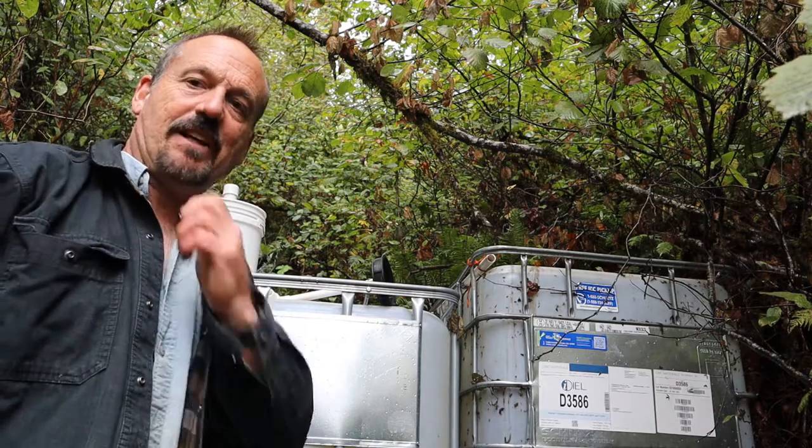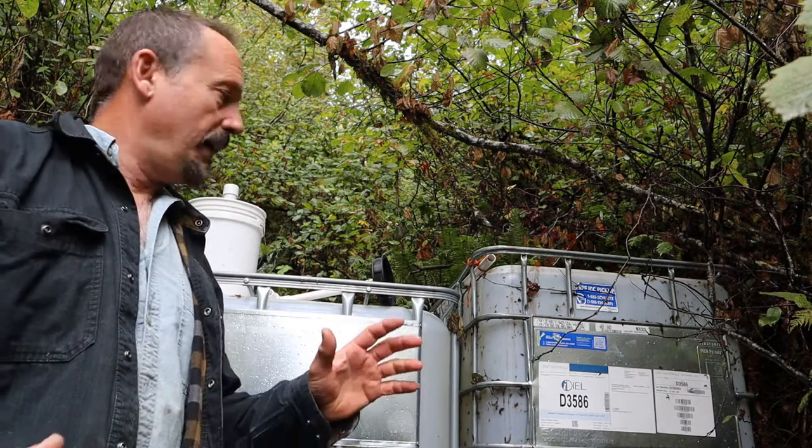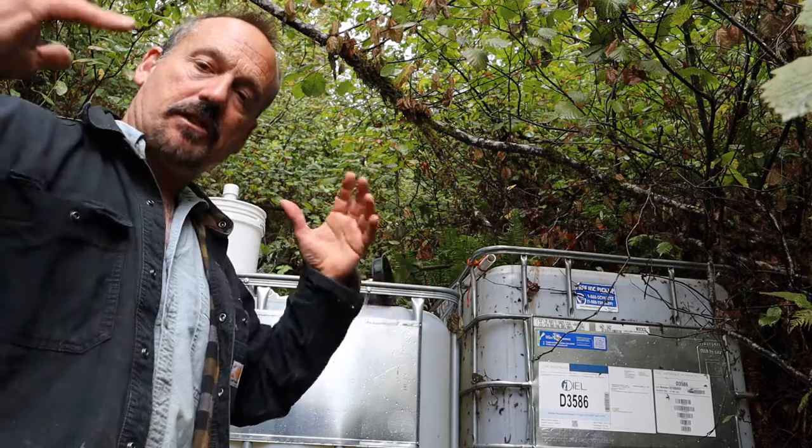Hello, Rob here from the Flanagan homestead. Today I've got a little project to do. My water system is gravity fed.